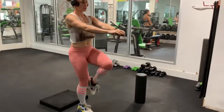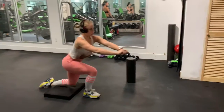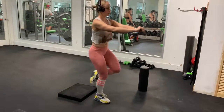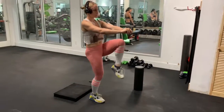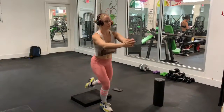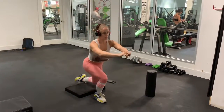You can always modify — make something easier or make something harder. You just have to take it at your own pace, know where you're at and what you can handle. Each time you should be progressing to get a little bit better and do a little bit more. After you do three sets of 12 on each side, we'll move on to the next exercise.